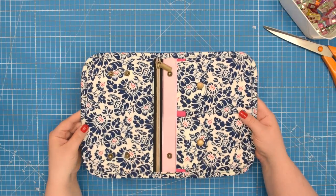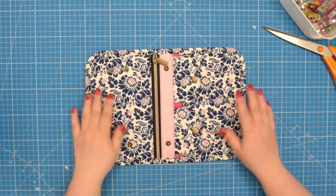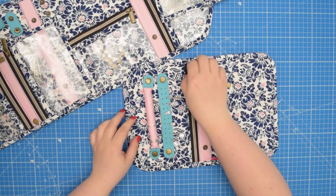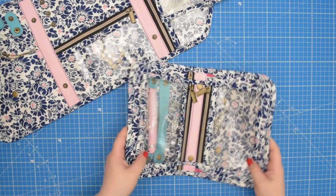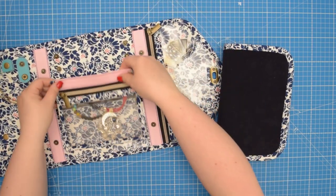If you enjoyed this tutorial please give it a thumbs up and subscribe to my channel for more sewing patterns and tutorials. In the following video I will show you how to make single and double detachable pockets, ring holders and earring holders so you can customize your Agnes jewelry pouch. See you next time, stay crafty friends!